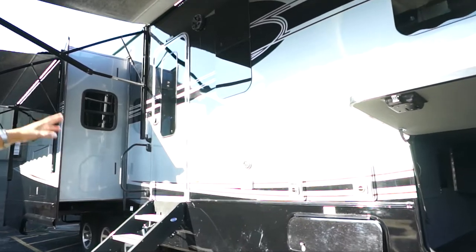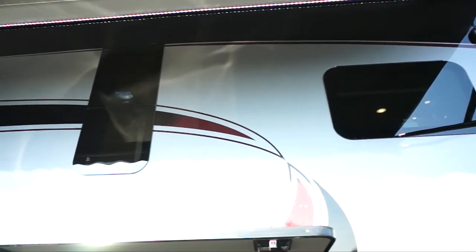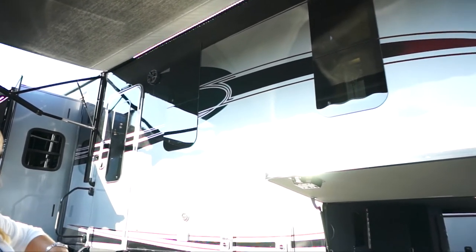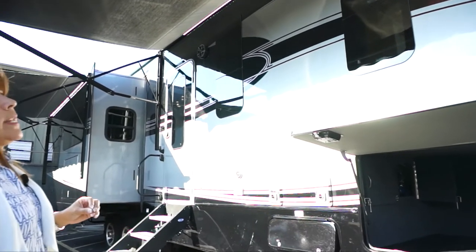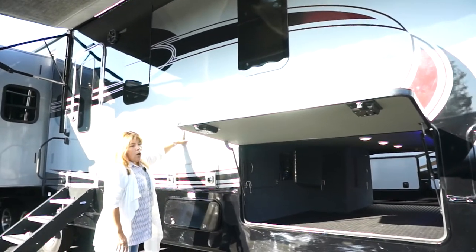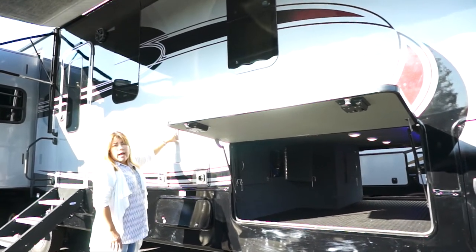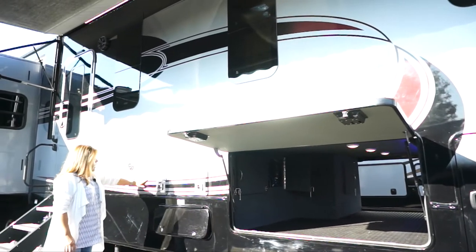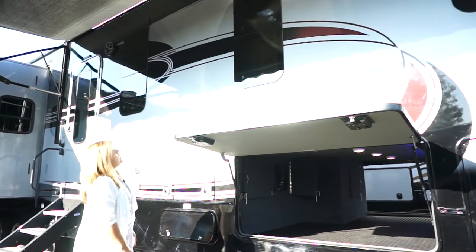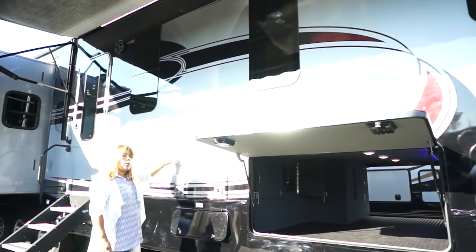You see the frameless windows — those are dual pane, and those are standard. This is a luxury full-time fifth wheel, so dual-pane windows come standard; they're not an option. On the Lux Elite, you get full body paint — your choice of several colors. It's true automotive paint with UVA inhibitors and two coats of clear coat on top, wet-sanded in between. So you can't feel ridges like you would on decals. Easier to maintain — you treat it just like your vehicle.